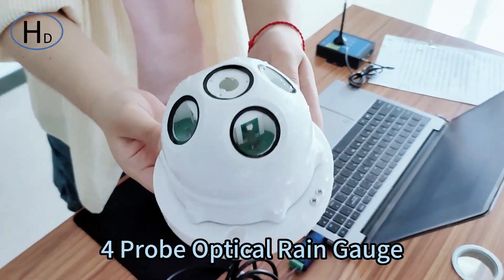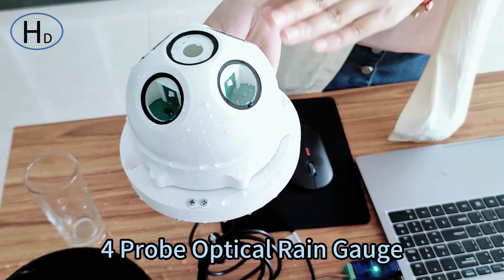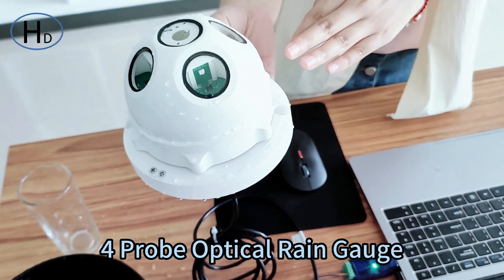The output of this optical rainfall sensor can be RS485 output or Pulse output. The working mode of the optical rainfall sensor can be selected by the DIP switch.